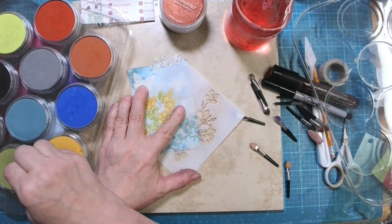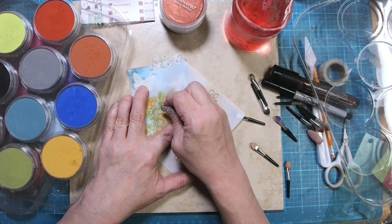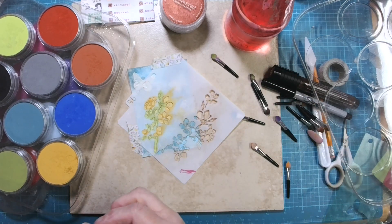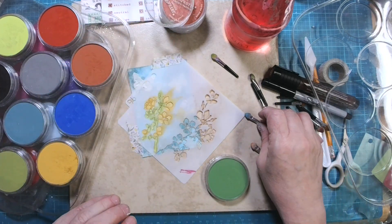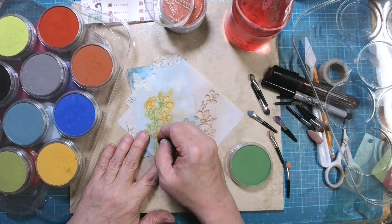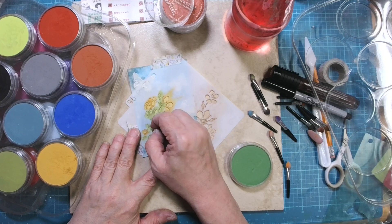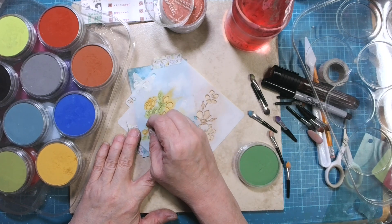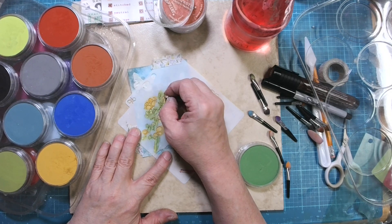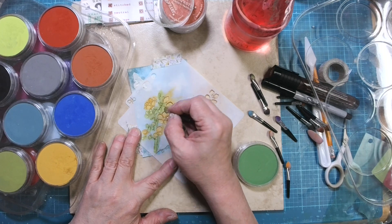I used to use these a lot and I especially like them with texture paste. I think what I was using before was like a modeling paste from Liquitex. It had a lot more texture so the color would catch on the rough surface — that's why I wasn't sure about this with the smooth surface. So I'm going to have to order some more of the Liquitex because I really do like it better.